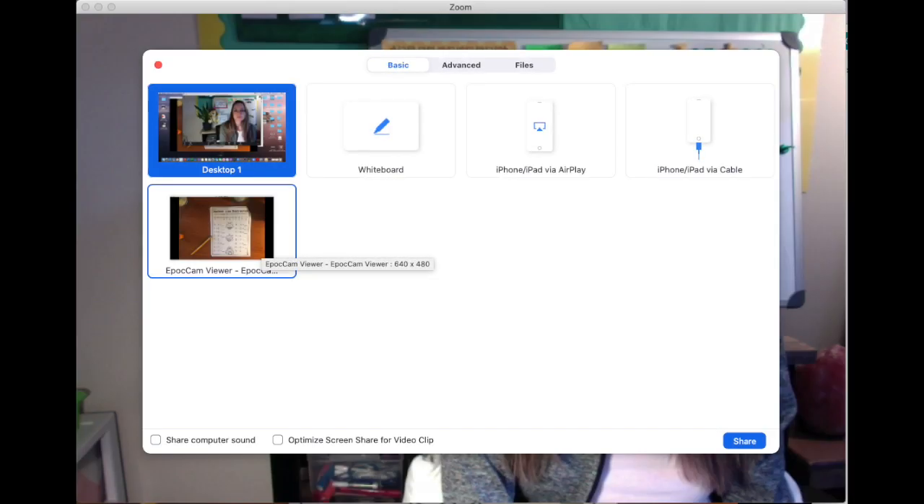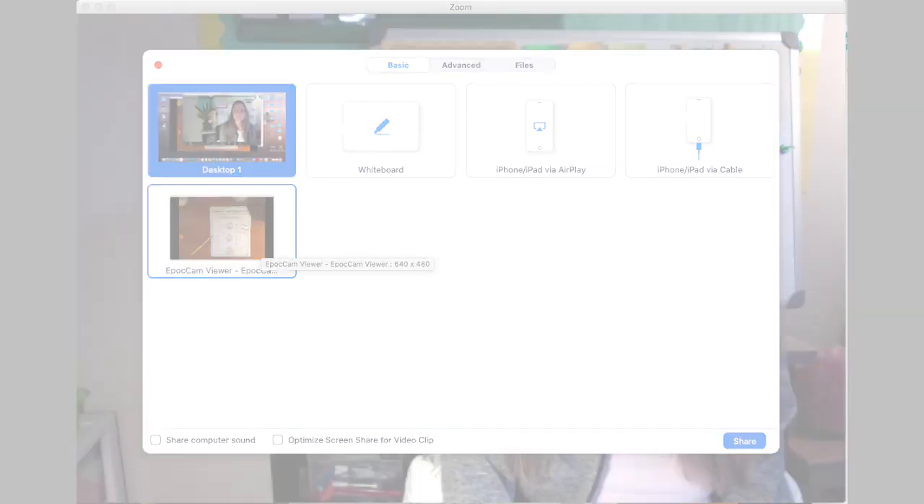Now when you've activated it, you're going to go to Zoom and click share screen. When you click share screen and your EpocCam is activated, it will show up as a shareable option. So you're going to go ahead and click EpocCam, and now you have a document camera.